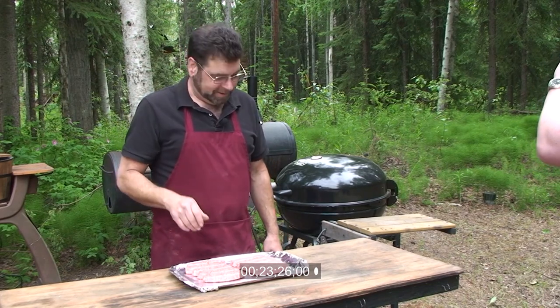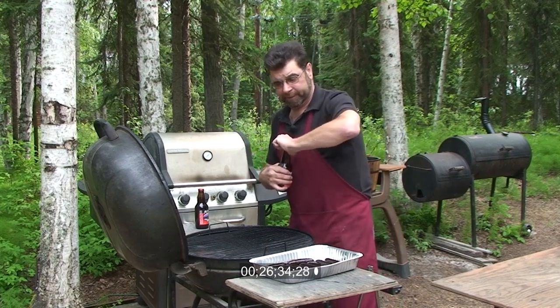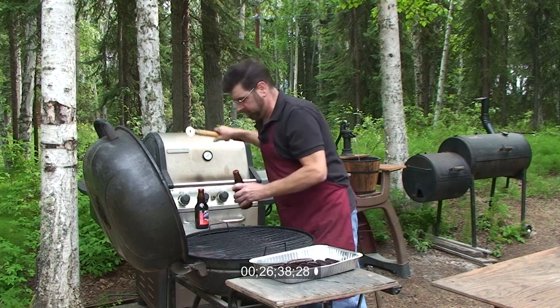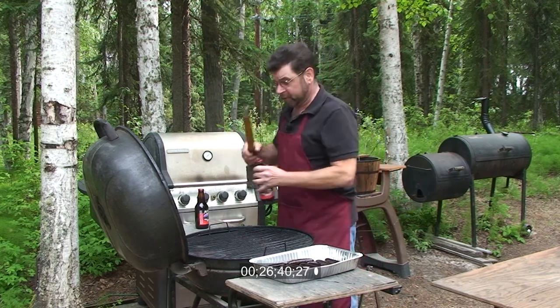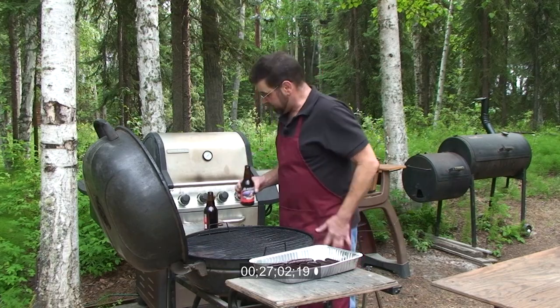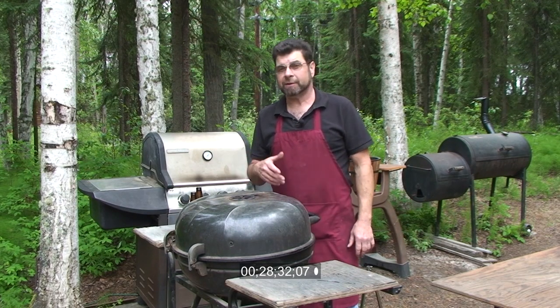Today we're doing grilling sausages. I'm using my favorite beer today, but feel free to use whatever kind you like to drink. And this is not twist off. Grilling tools with accessories. After that we're going to pull the pan to the front over the drip pan and let it stew for hours.